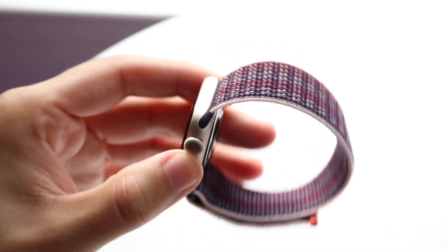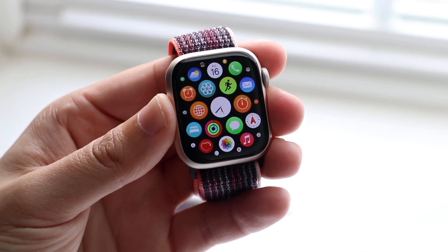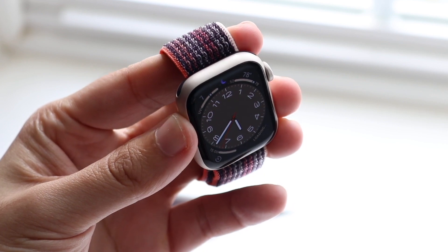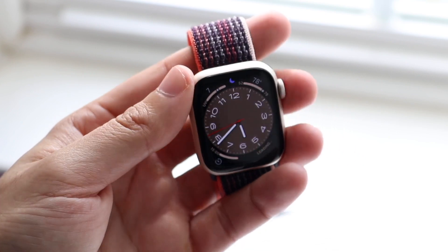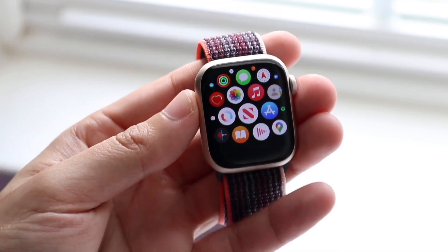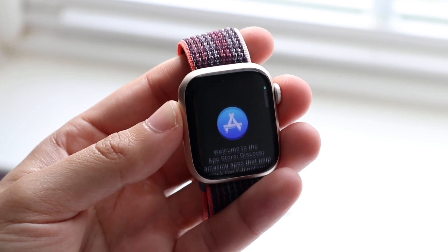This watch comes in two different sizes: the 41 millimeter and the 45 millimeter. So you do have that flexibility of getting the Apple Watch Series 8 in two different sizes. One other thing I like a lot is that you have the ability of exchanging the bands between every single watch of its size. If you get the smaller Apple Watch, you'll be able to use small Apple Watch bands on all Apple Watches ever made, including the cheaper ones from many years ago. Even the 45 millimeter watches share this compatibility, which is awesome.